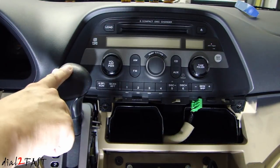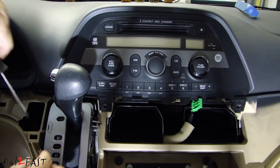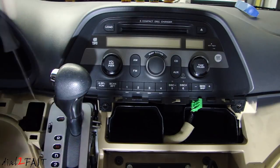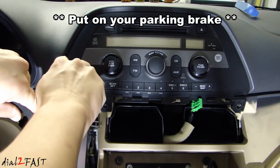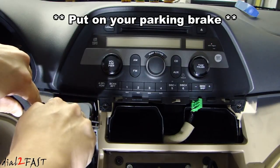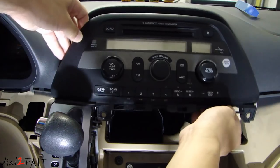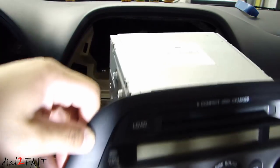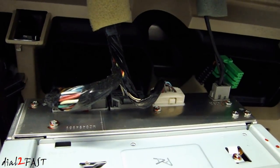We'll need to move the shifter down because right now it's blocking the unit from coming out. Remove this small cover right here, and then using a flathead screwdriver, push it down and shift the gear. With the unit pulled out, put the gear selector back in park. Here's a look at the back of the unit — we have these connectors we need to disconnect.